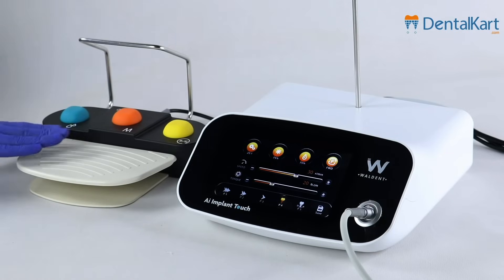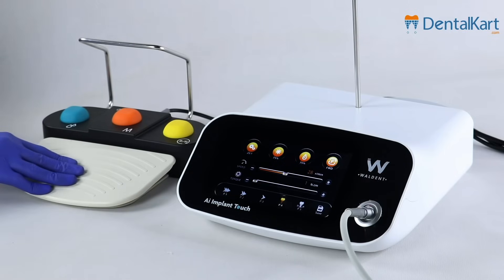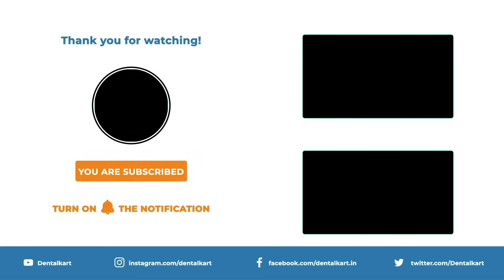You can control the motor speed by foot pedal. By foot pedal, you are also able to see the real-time torque display. We hope you found this demonstration informative and insightful. If you have any questions or would like more details, feel free to comment below. Thank you for watching and stay tuned.